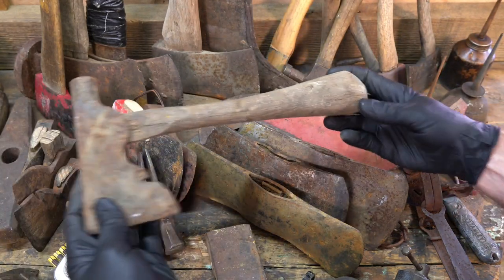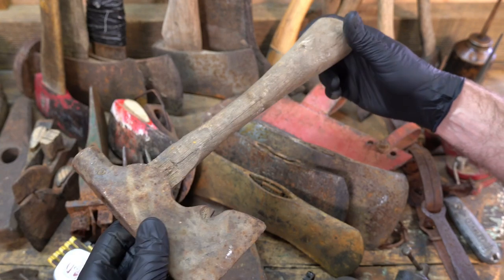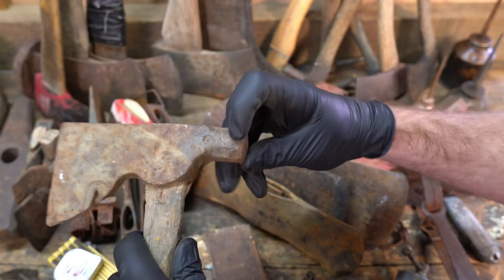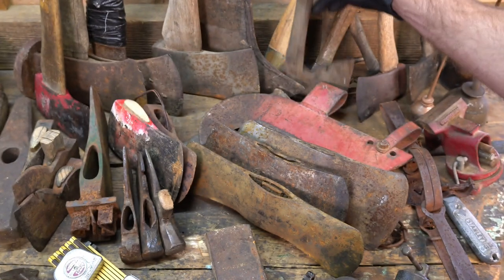We got a custom handle here. That might be part of a baseball bat — that might actually be a baseball bat. Woodings Verona, another 2000 or something like that.